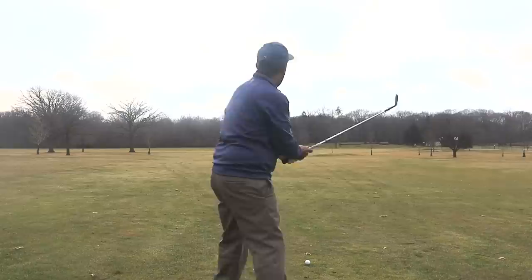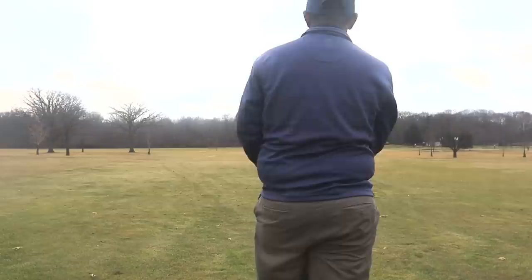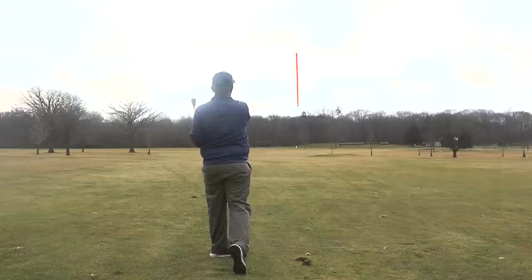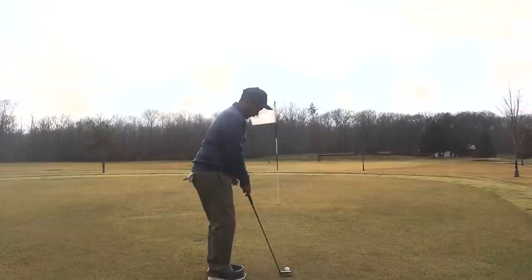I've got 89 yards here into a little wind. I'm going to hit a 48-degree wedge. I'm not going to go completely at that tucked pin — if I can hit it 20 to 30 feet, that's not a bad shot. We'll cut it off just a little bit. Looks like that ball is about 20 feet.